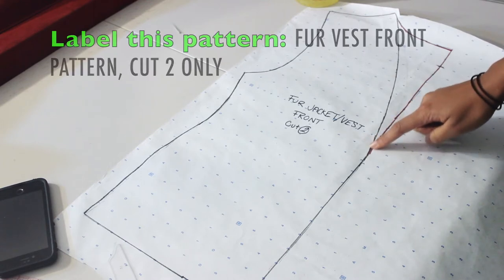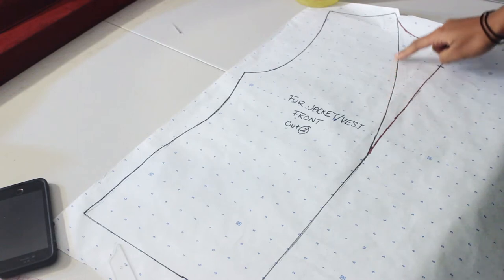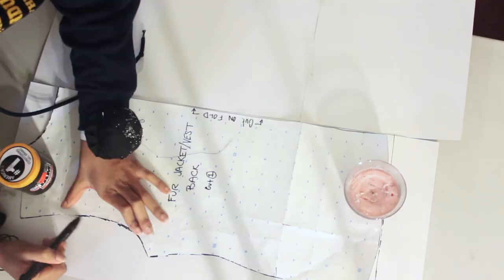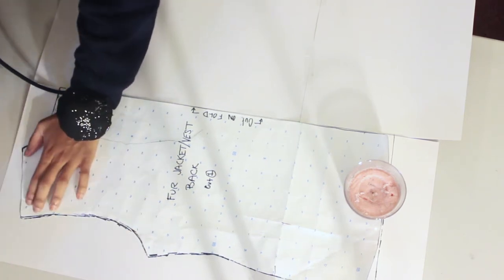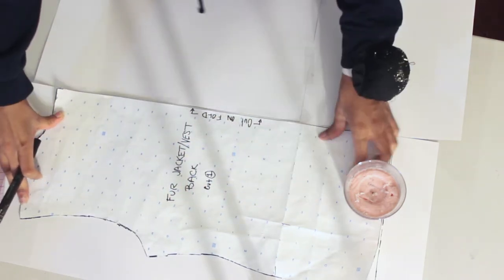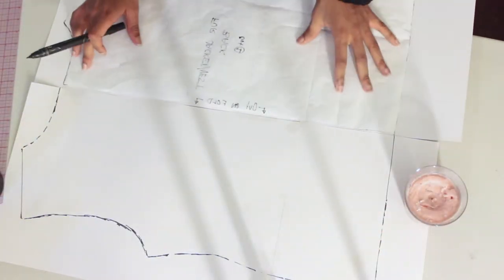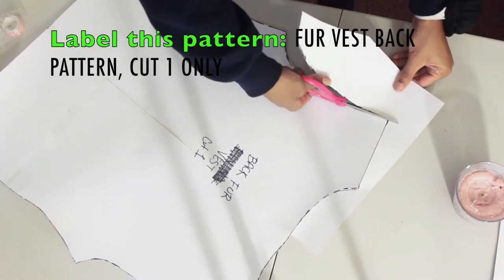Square up the edge for the back piece, then retrace this entire pattern because you'll need one for the back. Label this the 'fur vest front pattern' — you'll cut two. Cut off the curve part so you have your final front piece. For the back pattern, place the front pattern on one side of your pattern paper, trace it, then flip it to the other side and trace again to create one large back piece. I'm using a candle and gel box to hold my paper down while tracing.